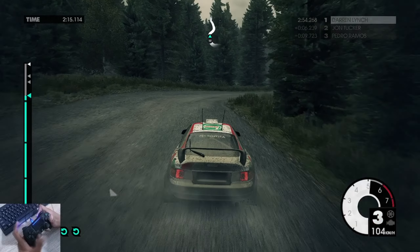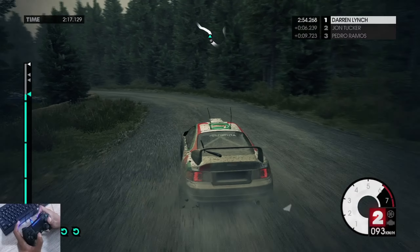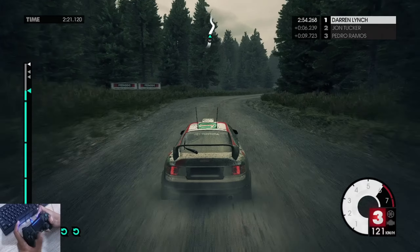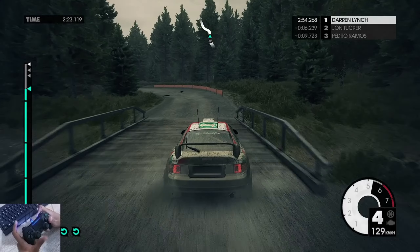Easy left. Air. Medium right over narrow bridge. Into easy left, big cut, easy right, into crest.